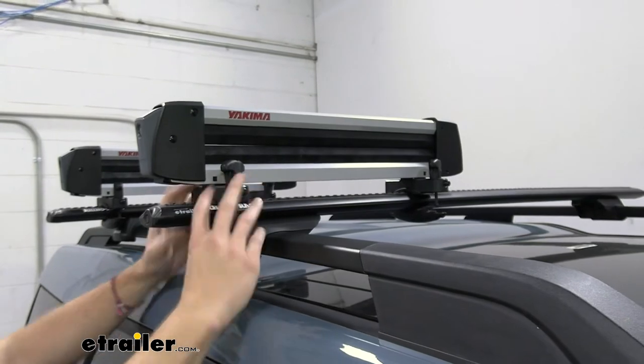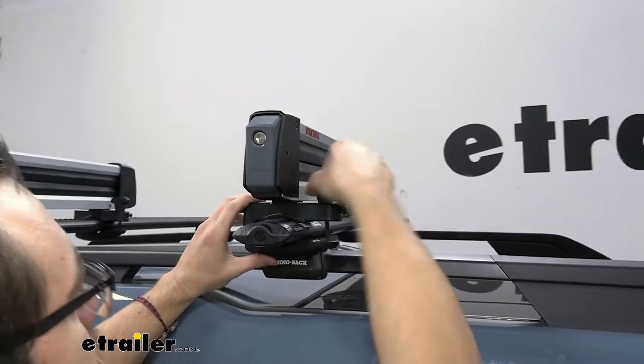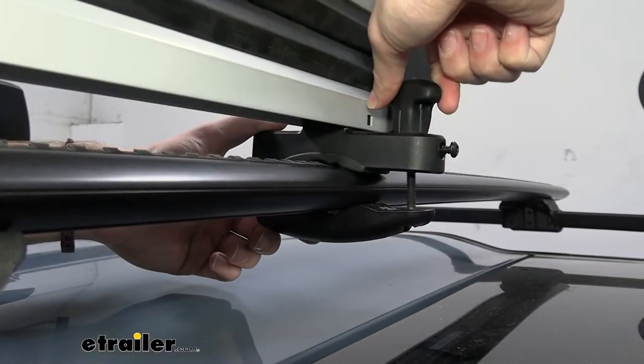I wouldn't go too crazy on it, as you can kind of get this a little tilted just by pinching too much on there. Really easy just to go ahead and get it to where you're not having any shift — you know it's secure — and it'll be nice and installed.